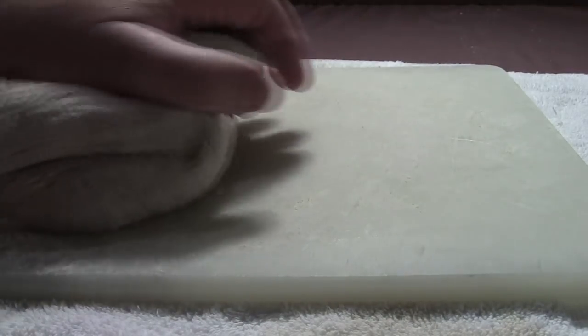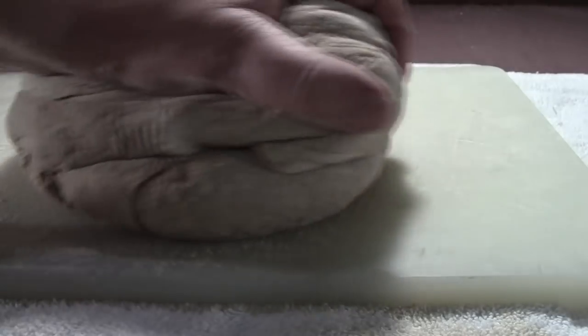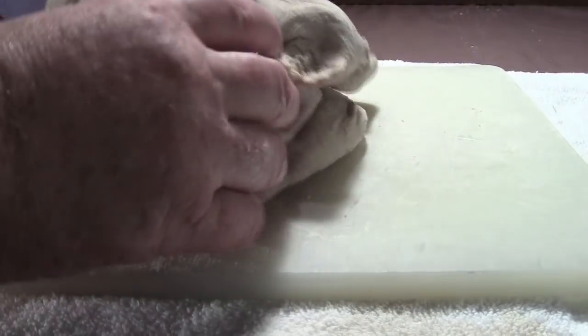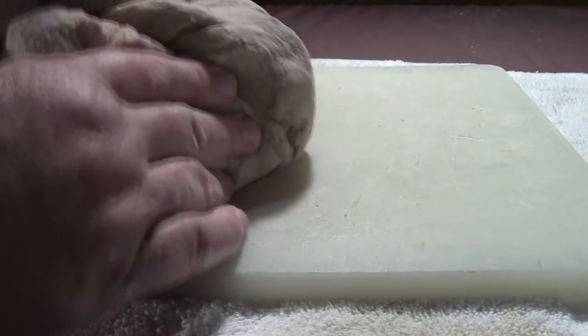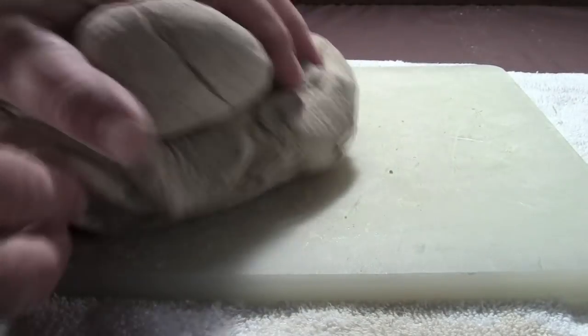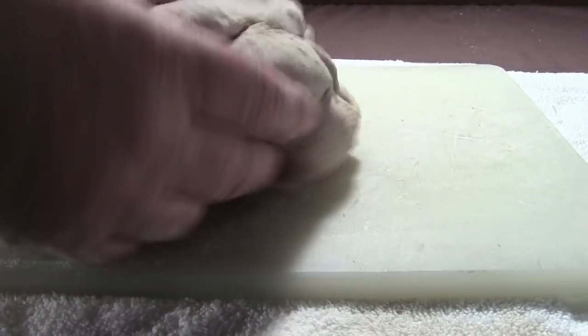I kneaded the dough for just under 20 minutes. I am noticing that one of my arms is much larger than the other one. I wasn't able to get all of the white whole wheat flour added to the dough — I had one quarter cup of flour left. One quarter cup plus or minus is fine; it will not affect the outcome of your bread.